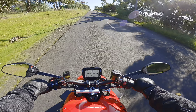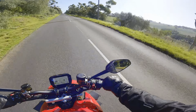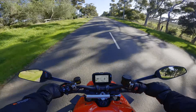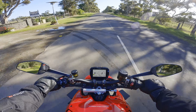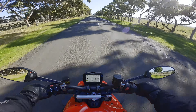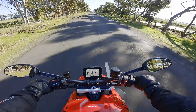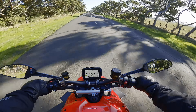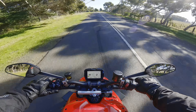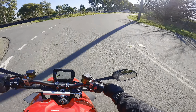I'm not revving it over 6,000 because the book tells you not to. A lot of people have their methods of running in — 'do the MotoMad method,' or 'baby it.' Here's the thing: just ride it, vary the revs, and make sure you do what the handbook says. The handbook says don't rev over 6,000. Maybe revving higher gives a better seal, I don't know, but the point is to follow the guidelines.